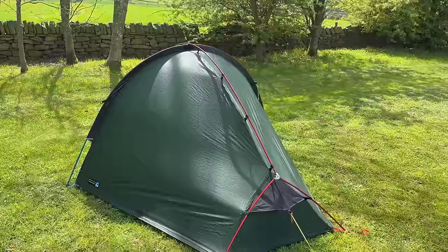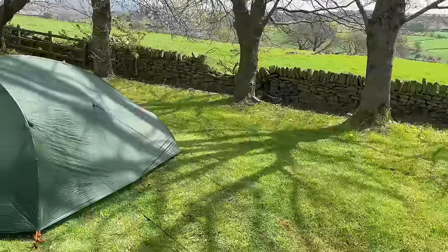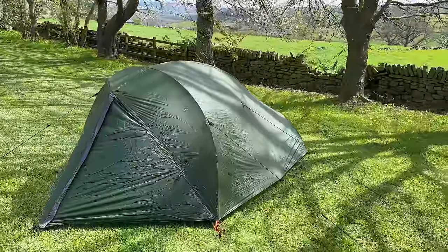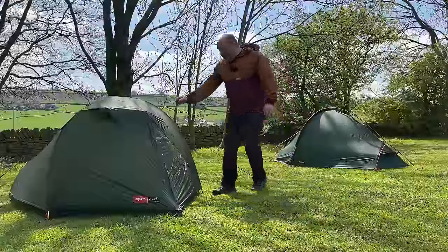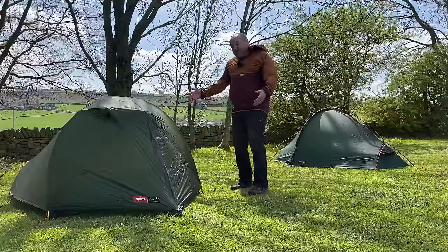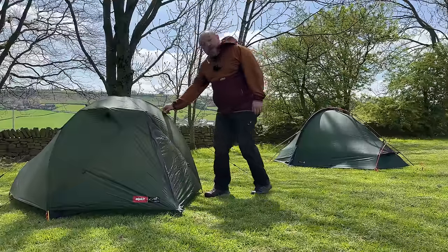A lot of people won't have anything to do with an inner pitch tent. A lot of people, including myself, like a tent that pitches both flysheet and inner at the same time. Inner pitch first tents tend to get a little bit of flack here in the UK because if you need to pitch your tent up when it's raining, it's a concern. But actually, having a tent that pitches inner first does have a lot of other benefits. Today I'm going to talk about some of the differences between the two and why manufacturers still make tents that pitch inner first.